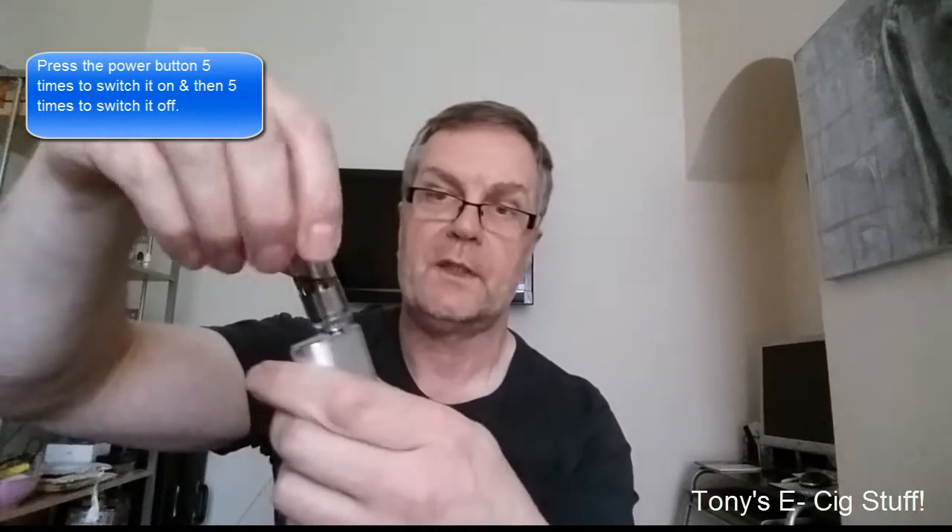Powering it on — this is the power button here and you press it five times: one, two, three, four, five. I'll put my pro tank on top.